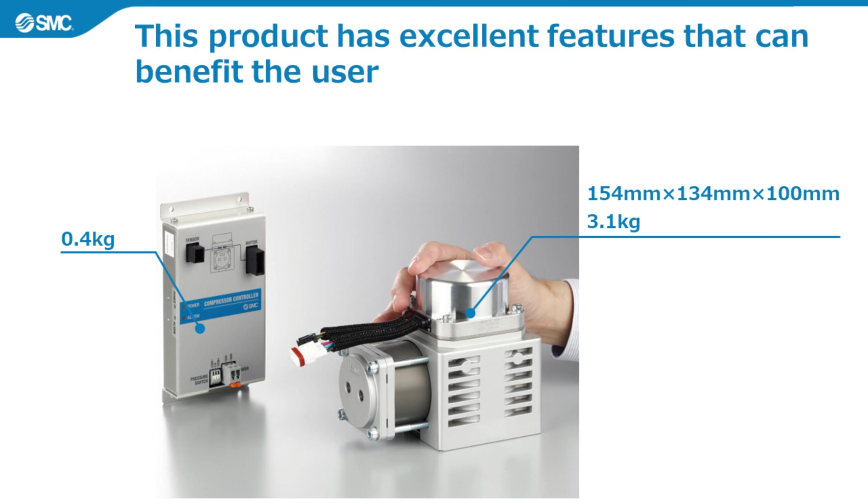Next, we will look at the features of this product. These features contribute to the user benefits and ways of using the product mentioned above. The first feature is that it is compact and lightweight. The compressor itself is small enough to fit in your hand, and is extremely lightweight, weighing just 3.1 kilograms.